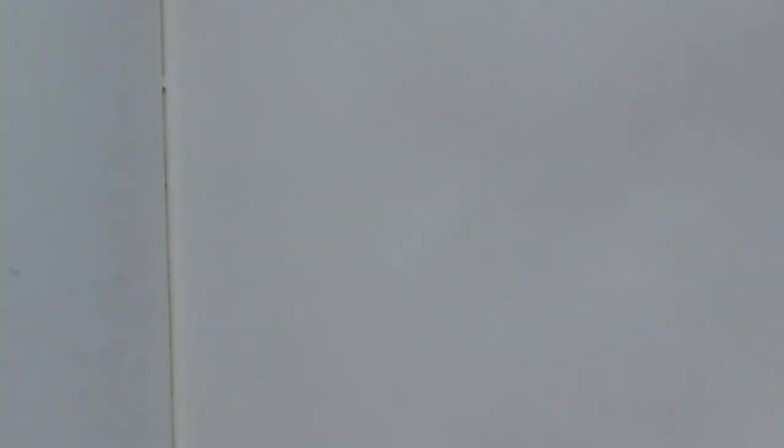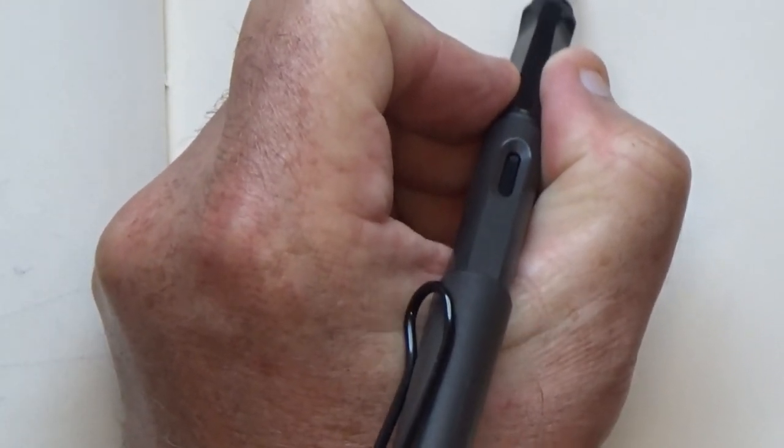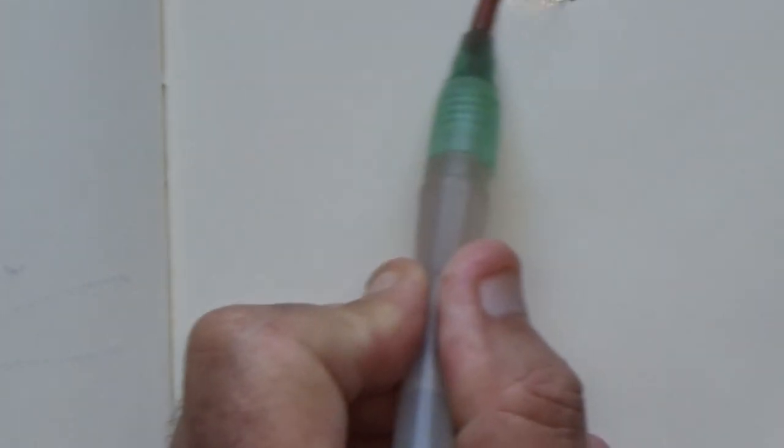I'll show you how I use this — I'm going to zoom in so you can see in detail. So what we do is prepare the water brush just by giving it a squeeze, which means it's got water dripping out of it. And then I use the black pen for the darkest darks. And then very quickly — you can only do a small section at a time — I add water from the water brush to the ink, and it can go from the very darkest darks to the lightest lights just with the water.